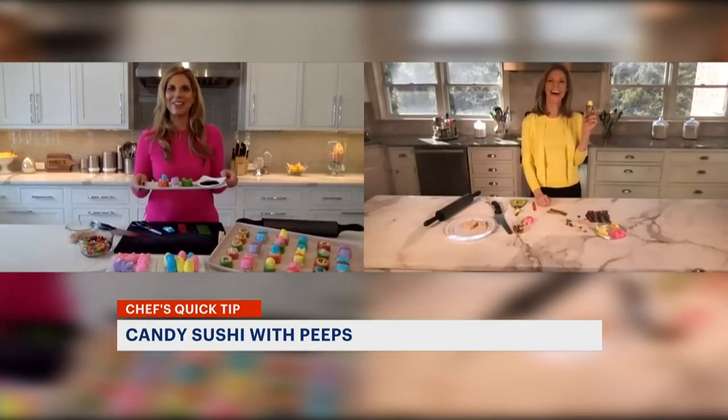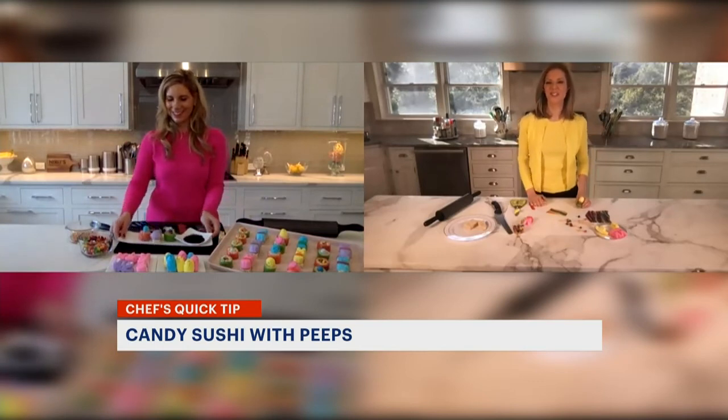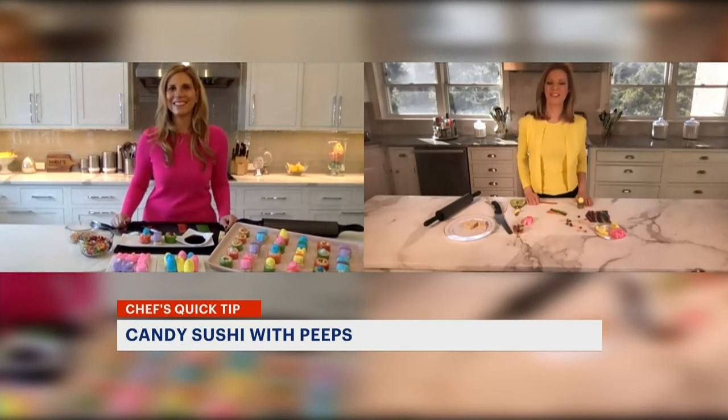So cute! Really fun activity. I love it, and this tip is online — just search for Peep Sushi News 12 Connecticut Quick Tips with Chef Nikki. Tina Redwine, News 12.